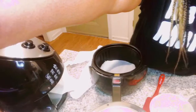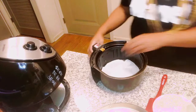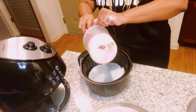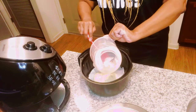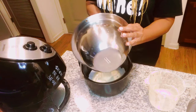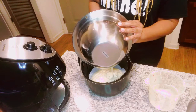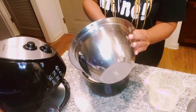I forgot to turn the camera back on. What I did was line the bottom of the air fryer with parchment paper and I'm going to pour the rest of the cake batter in there to make one layer of cake and try not to get it too brown on the top. I also just realized I didn't buy any icing or frosting — I'll probably have to make something. This was just a last-minute spur-of-the-moment idea because that's what I saw in the store.